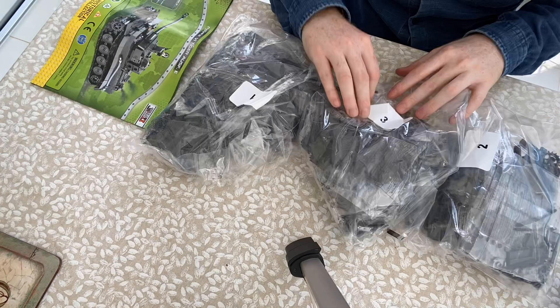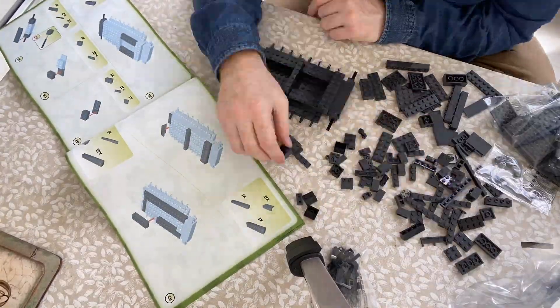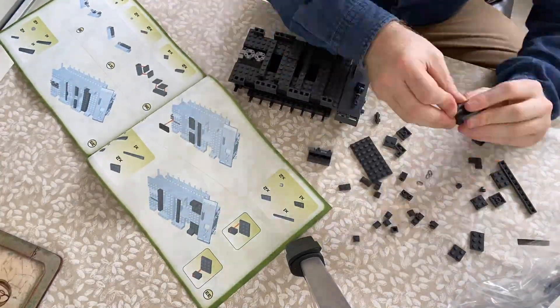In terms of the contents of the box, it comes with three numbered bags of bricks, which is great because if you don't want to build everything in one sitting, it gives you a really good stopping point. Bag one took me about an hour, bag two took me about an hour and a half, and bag three took me about 45 minutes — so I got a good amount of building out of this.